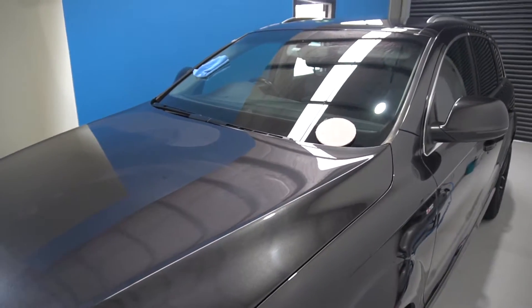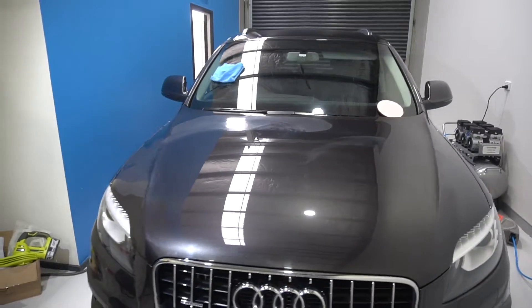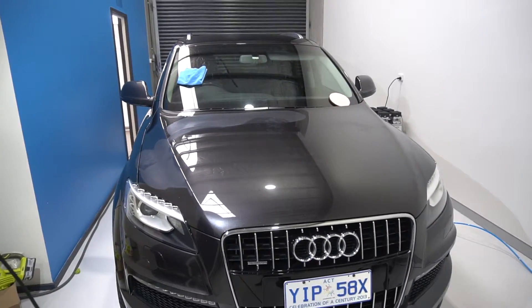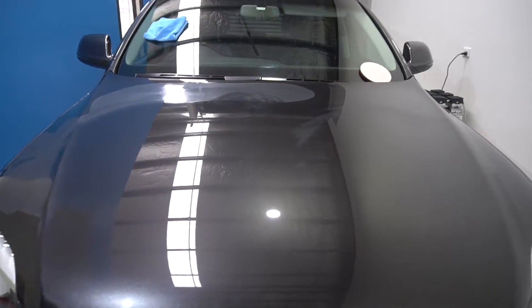At first glance this Audi looks to be in pretty good condition. Later on we'll take it outside — I want to show you some really bad damage — but let's go up close here and look under the lights.